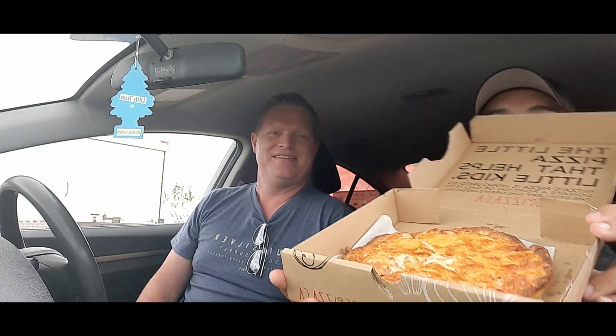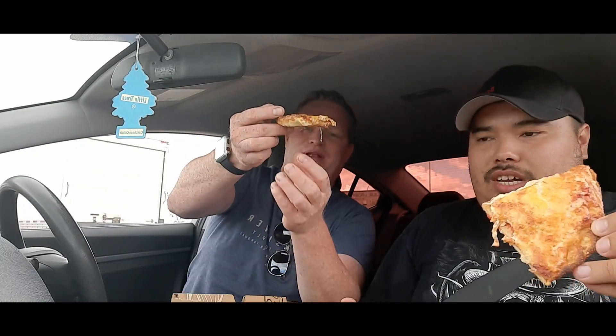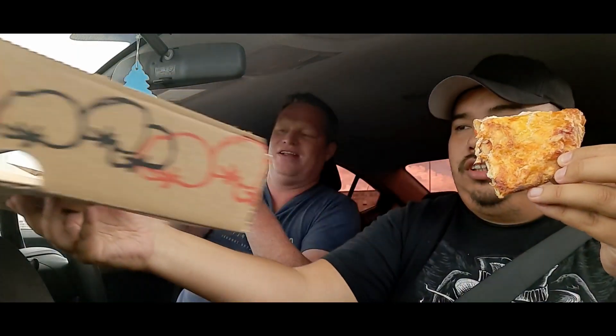We decided to get a cheese pizza today. So much cheese — it's really cheesy. Oh, that's a lot of cheese on there, holy moly. I'm gonna grab a slice too — it's hot! It's literally an eight-inch for nine bucks. That sauce came off the side there.